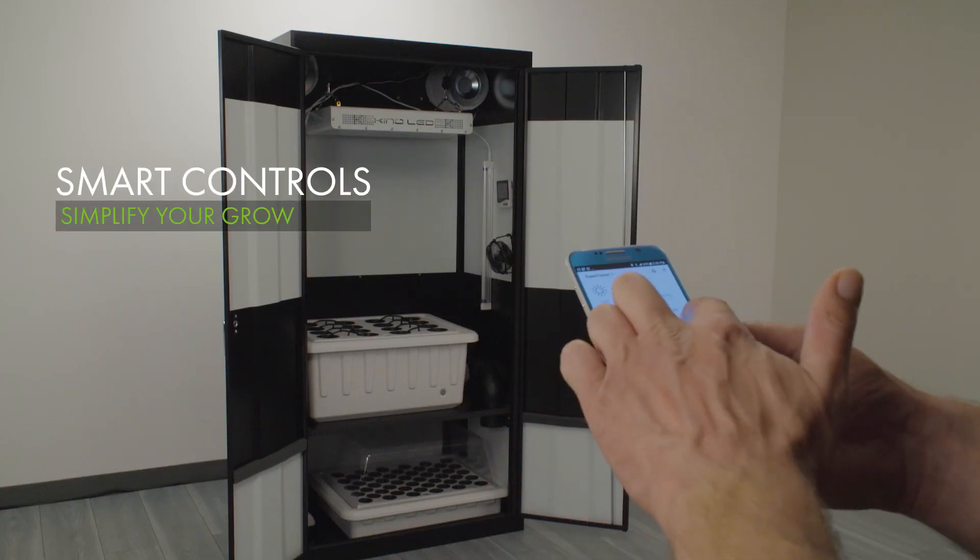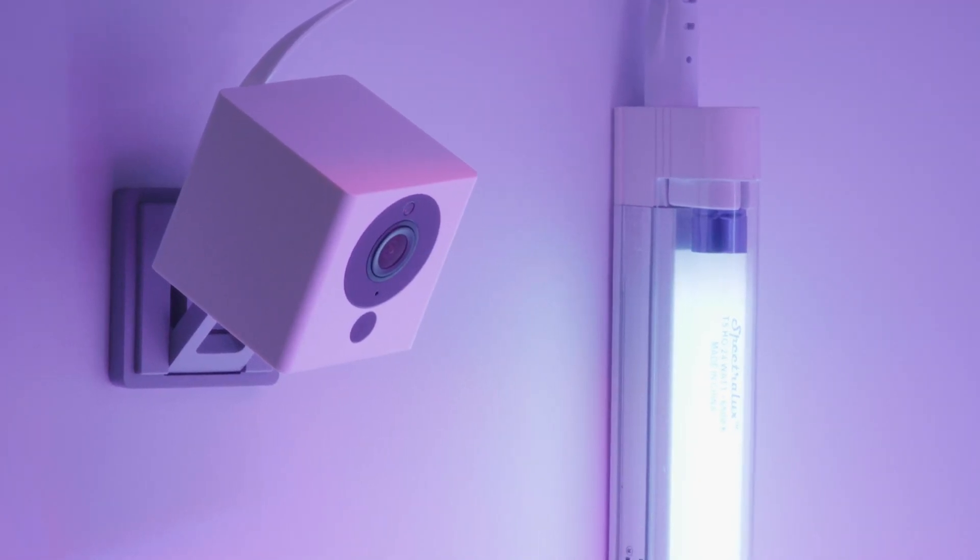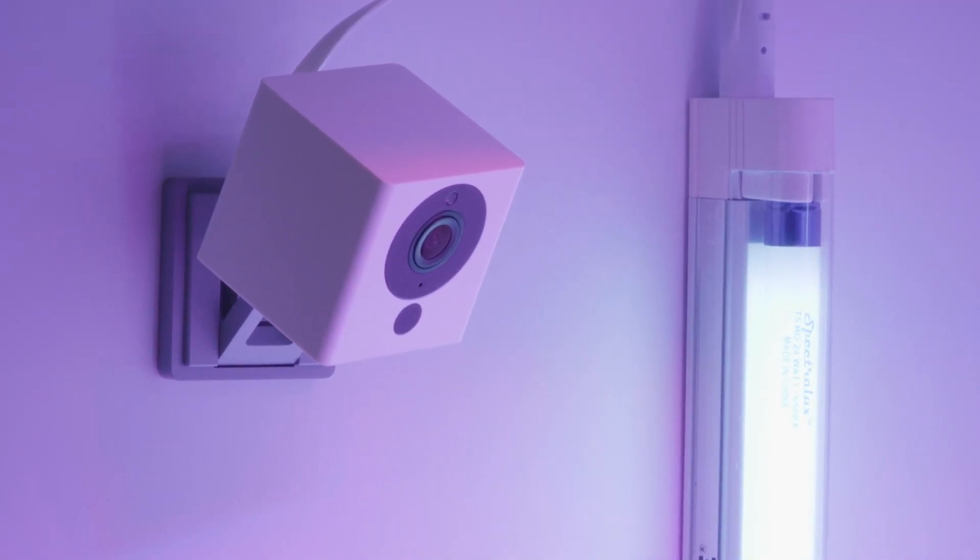Smart controls now allow you to set and control your Kind LED Grow Lights scheduling from the convenience of your smart device, and an optional grow cam allows you to take pictures, time-lapse video, or check in on your grow from anywhere in the world.